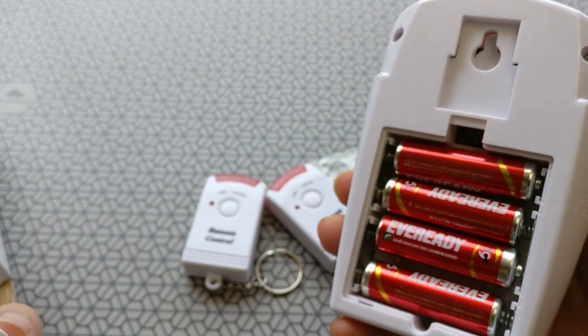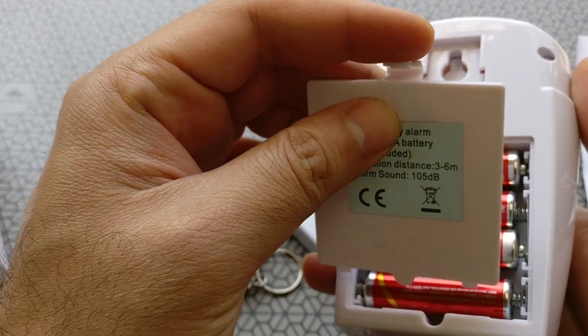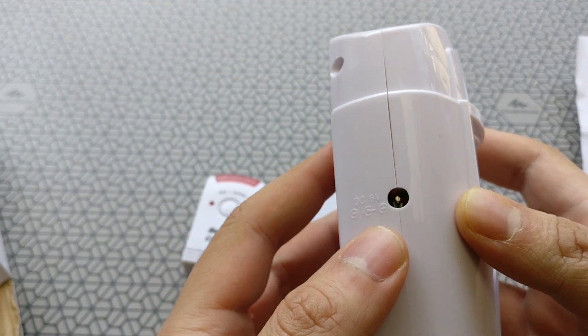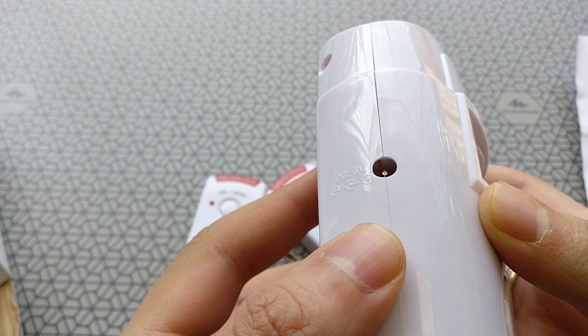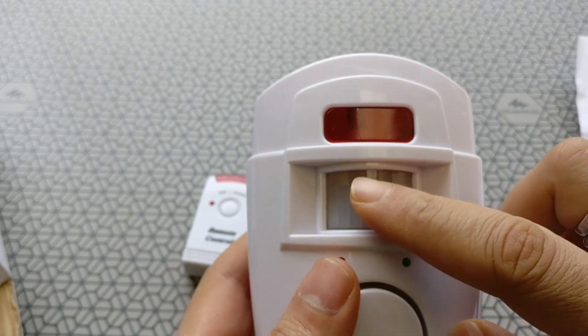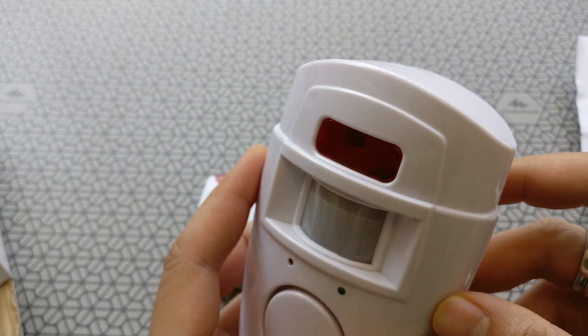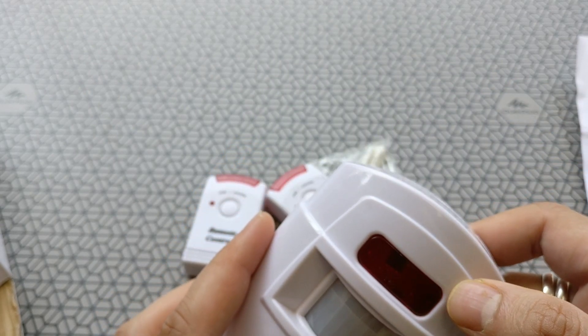The main unit is powered by four AA batteries. You can also use a six volt adapter if you have one and power it using electricity. It's also got two LED indicators — the green one lets you know that the device is being armed, and the red one starts blinking once it detects an intruder.